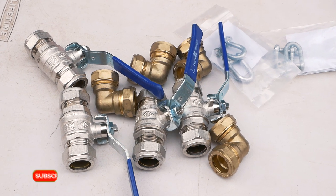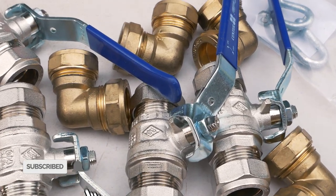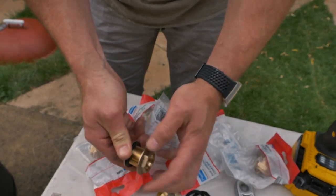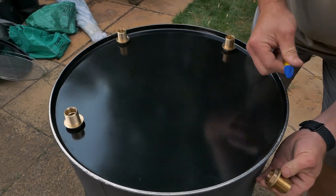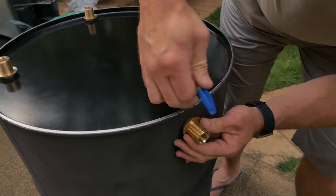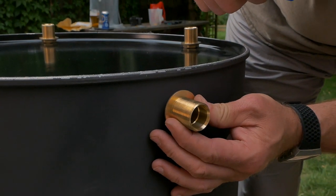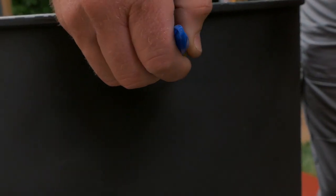Things like these taps are a bit of an extravagance but it really does help to get the temperature right later on. At this point you want to turn the drum upside down — it'll just make things easier to work with. You want to mark out four points around the base, just above the bottom of the drum, and this is where you're going to be drilling in the holes so that you can fit in the 22mm bulkhead fittings.